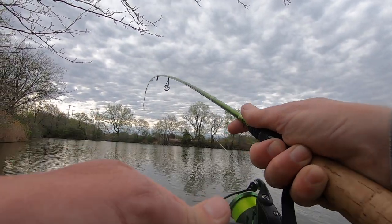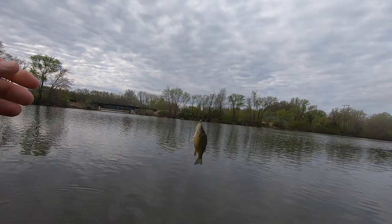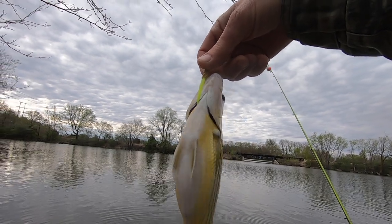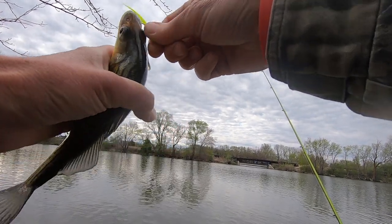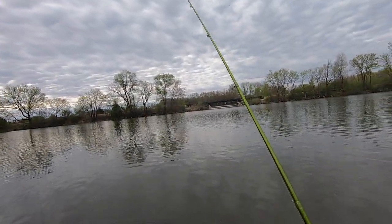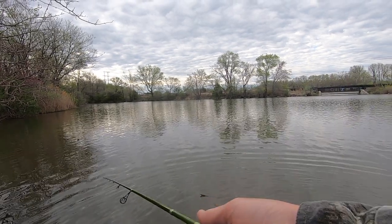That's a good fighting fish there - yellow bass, yes sir. Dang, that one's a tank - look at the belly on this thing y'all. Pudgy. I'd say they're up here probably getting ready to spawn too, would be my guess, and they're just mixed in with these crappie. So all around fun time.